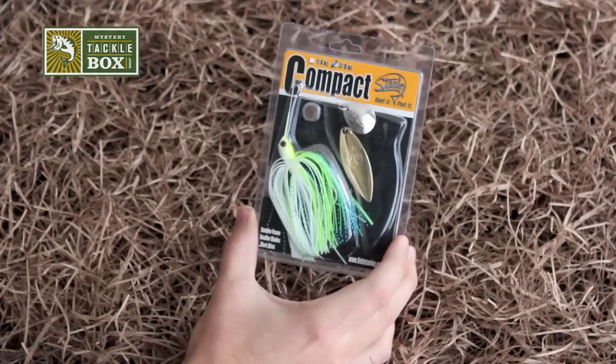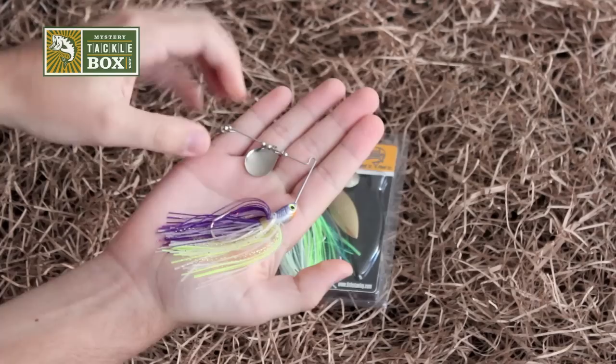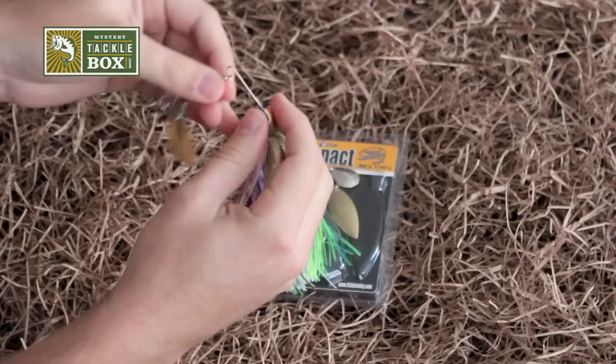Hey folks, we're going to take a look at the Stanley Compact Spinner Bait as featured in our November 2012 Mystery Tackle Box. This is a 3/8 ounce model. This particular spinner bait has a single Colorado blade in silver and a Willow blade in gold.